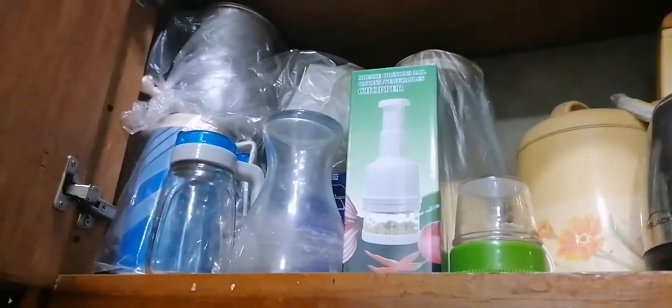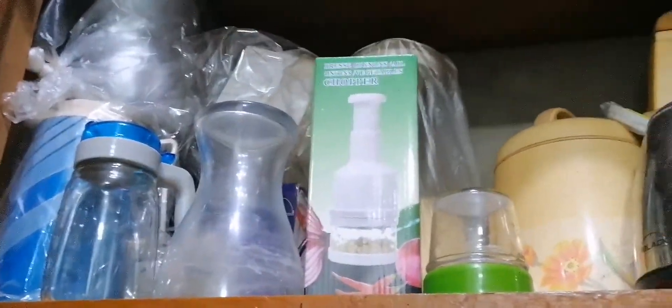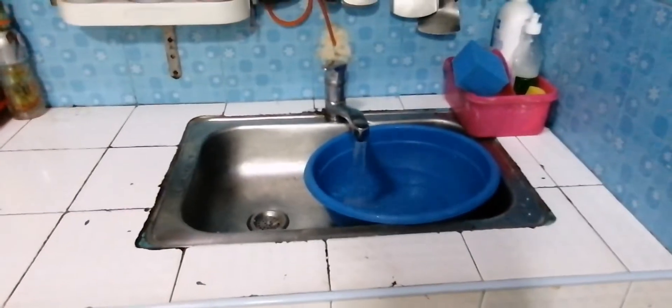Here are our bowls and extra plates and electronic kitchen tools. And here we wash the plates.